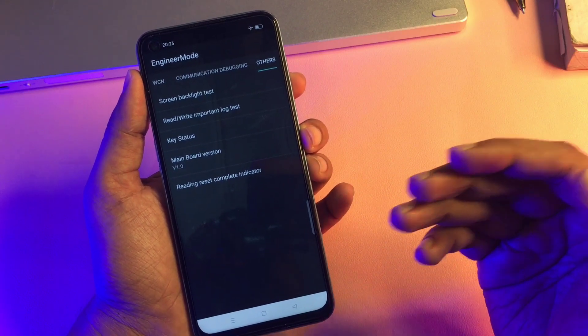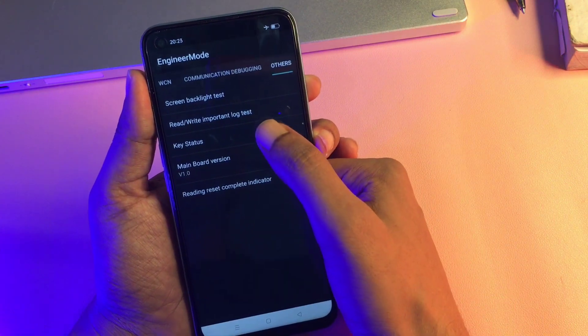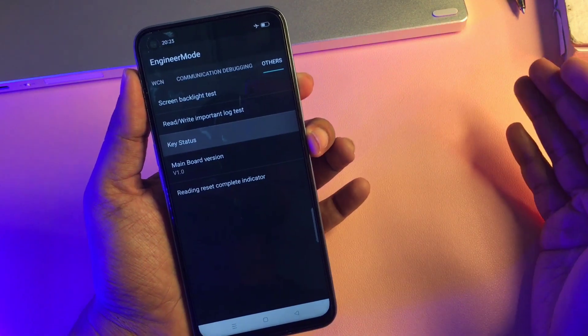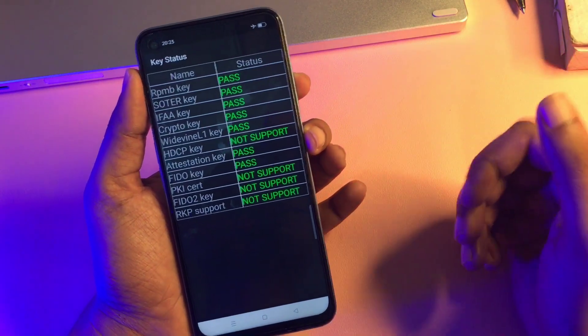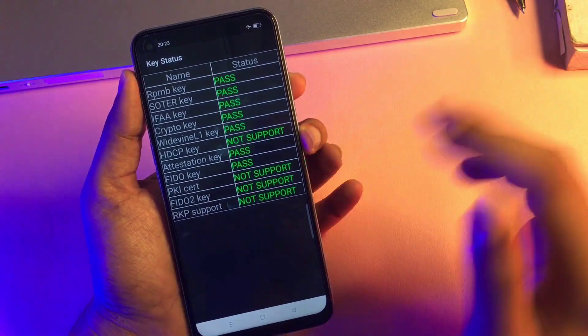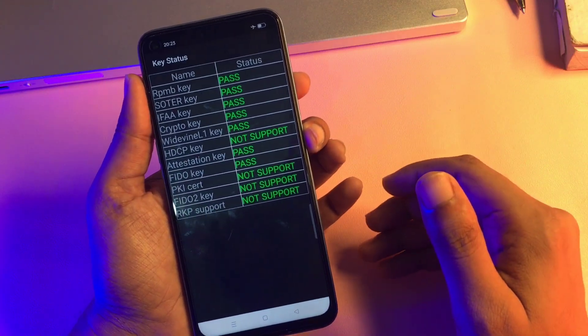Before setting a new lock, you need to do one more step — the 'Key Status' step. Simply click on 'Key Status' and wait. You can see all the keys have passed, which means your phone is now ready to go with a new PIN, pattern, or password lock.